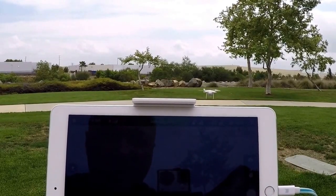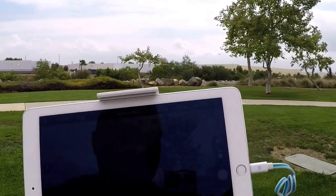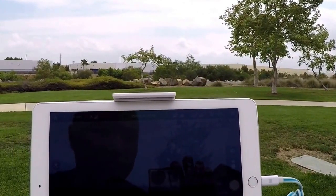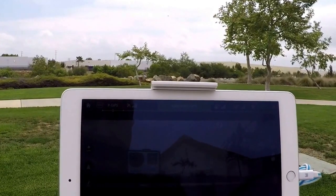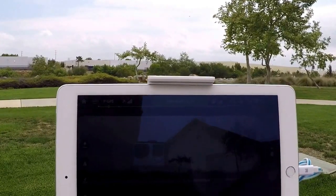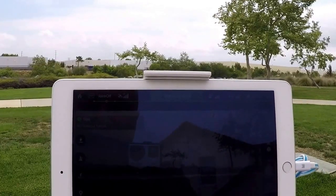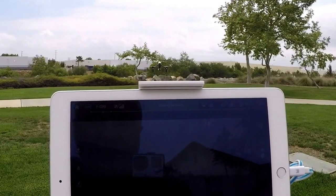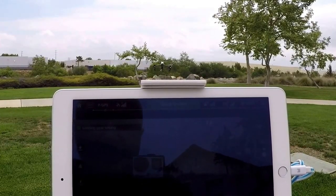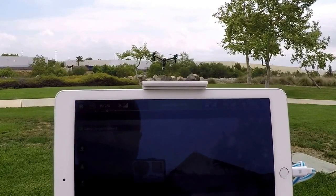Now we'll launch the Inspire and I'll show you the difference. We're going to launch the Inspire 1 and put it through a couple of little paces — watch the image stabilization with this gimbal.